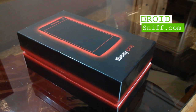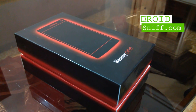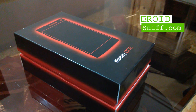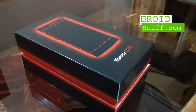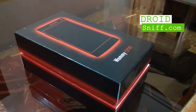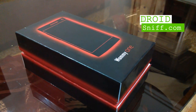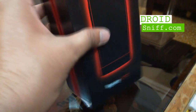Hi guys, this is DroidSniffer from DroidSniff.com. We have an exclusive unboxing video today of Wicked Leaks Whammy 1. This is the second Wicked Leaks device we are unboxing — the last one was the Whammy Note 3, which you can find linked below the video. Today we are unboxing Wicked Leaks' another octa-core phone.